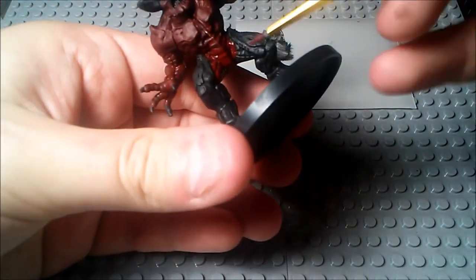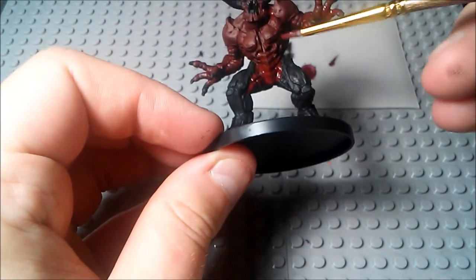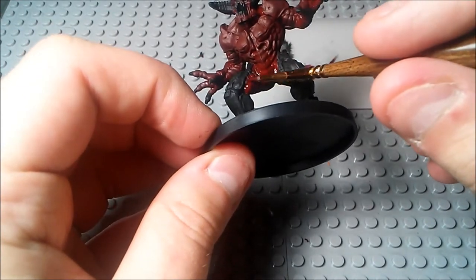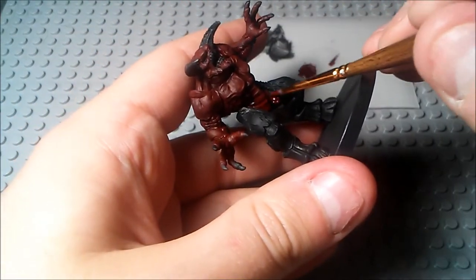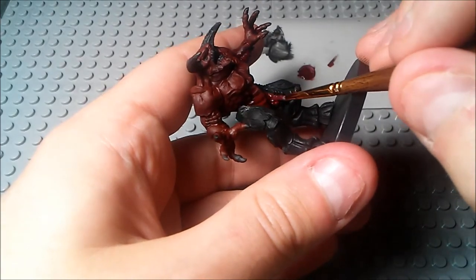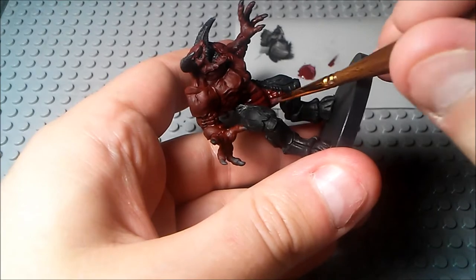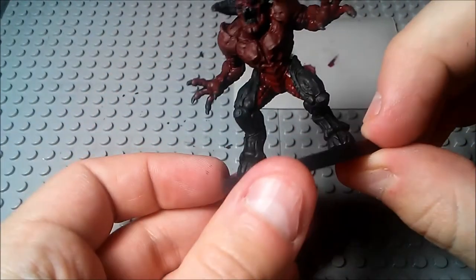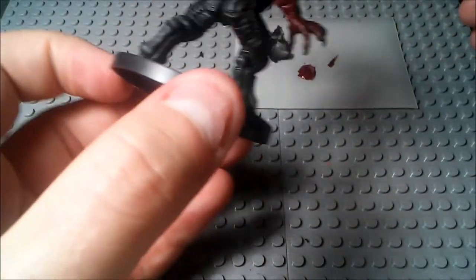Sorry to interrupt — when you're doing the legs here, don't paint over this sort of area right here, because you can kind of see where the legs are supposed to begin. So the sort of insides of his thighs here — make sure that you don't get paint onto the pads surrounding them. But yeah, that's a good point to change paints.